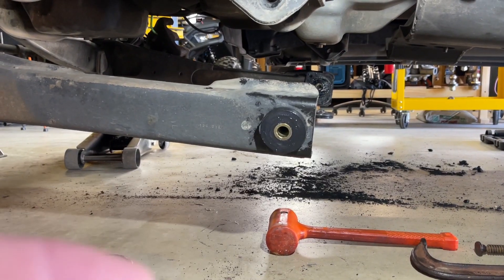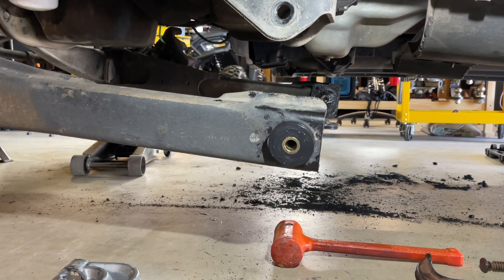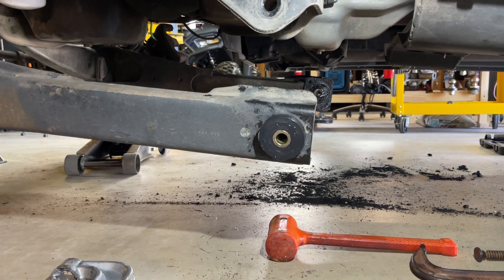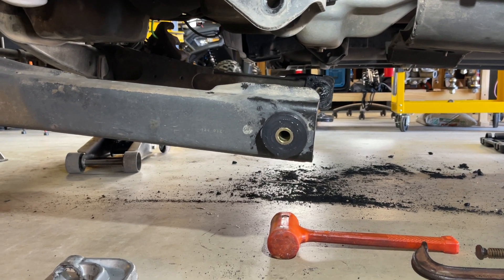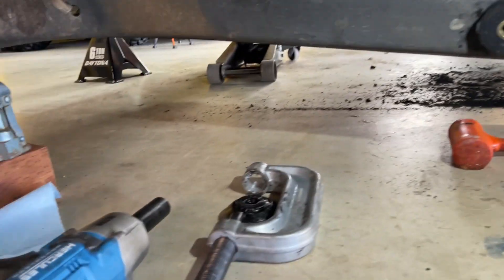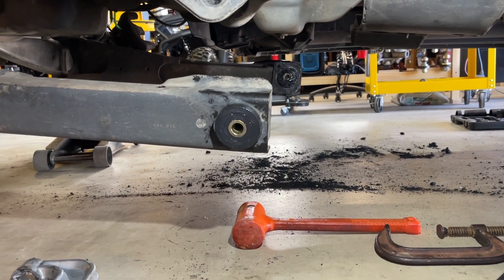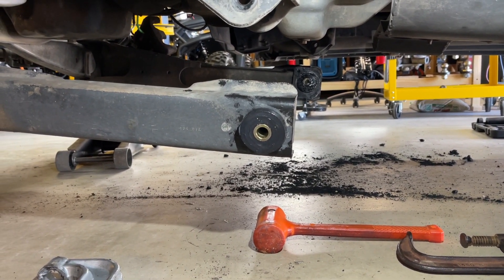I'll just run through real quick how I managed to do this. I'm sure there are better ways, but this is what worked for the tools I have. To get the old bushing out, I first took a torch to the inner sleeve, hoping it would loosen the adhesive gluing it to the inside of the old bushing. Then I used the ball joint press to push the old bushing all the way out the backside — no issues there.